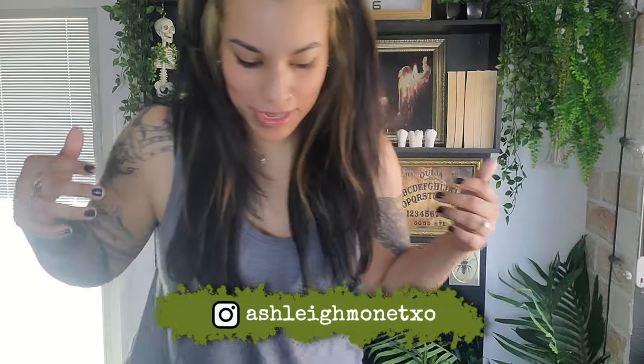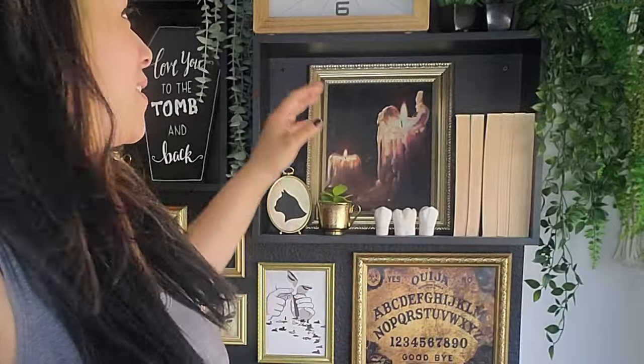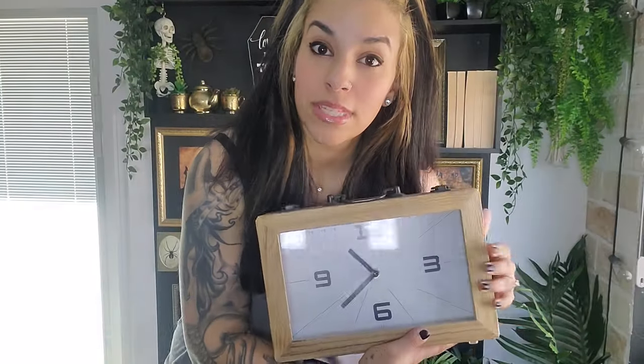Hey y'all, Ashley Monet here. This is such a weird angle — I'm on top of my chair that I normally do my intros on. I wanted to get high enough to show you guys, but I'm still not high enough, so I don't know why I did this. My clock for my intro wall needs a replacement. It's fine as far as clocks go, I just feel like it could use some more flavor. I'll put this one somewhere else.